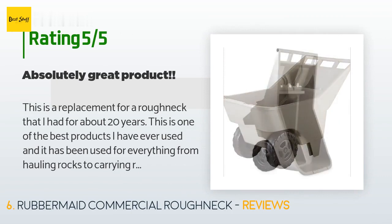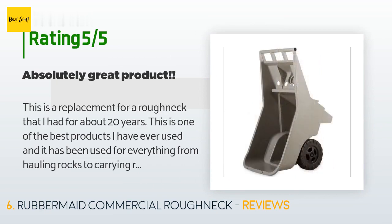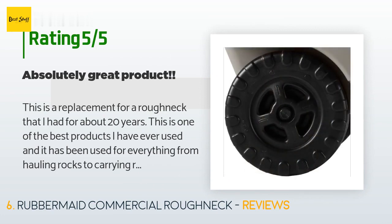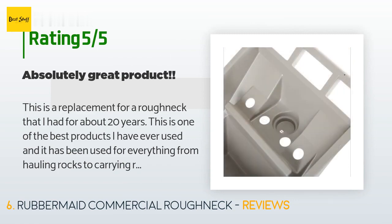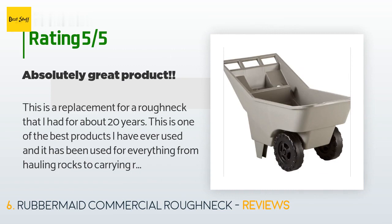A customer said: This is a replacement for a Roughneck I had for about 20 years. This is one of the best products I have ever used — it has been used for everything from hauling rocks to carrying raked-up leaves to moving plants from one location to another. The cart part of my old Roughneck is still good after 20 years — it was the wheels that gave out. I would recommend this product to anyone who gardens or farms; it is much easier to use than a wheelbarrow.